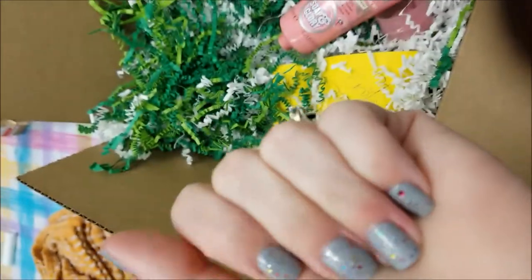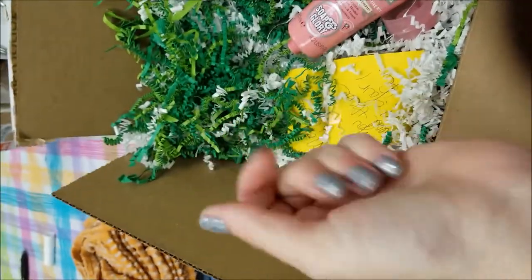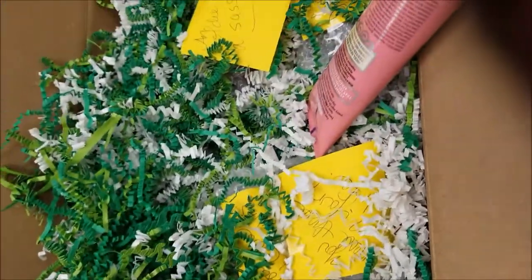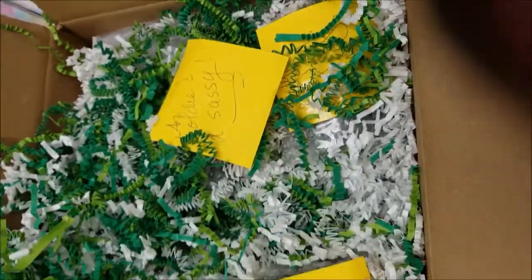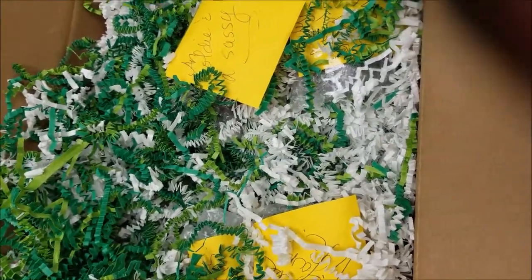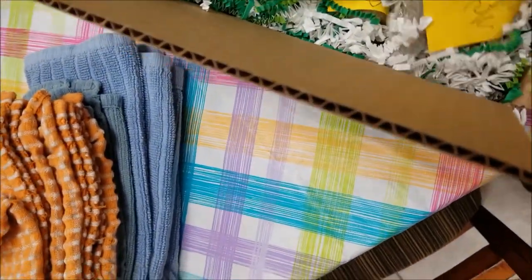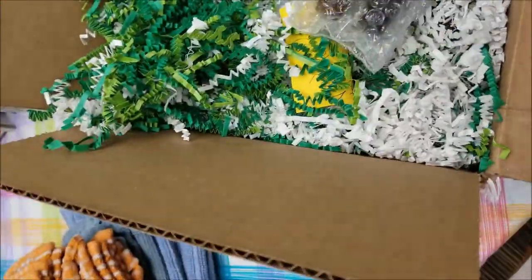It's not greasy. I'm just having a hard time rubbing it in because I'm using my thumb. Thank you Debbie — this will get so much use especially since I have a big crack on my heel, so hopefully this will take care of it. Let's see what's next.